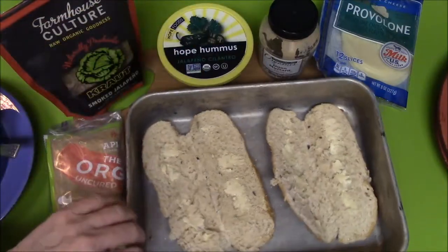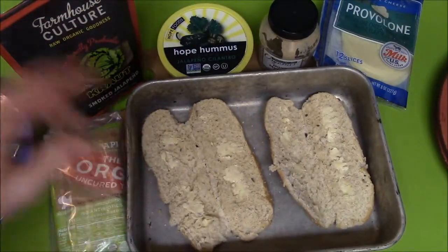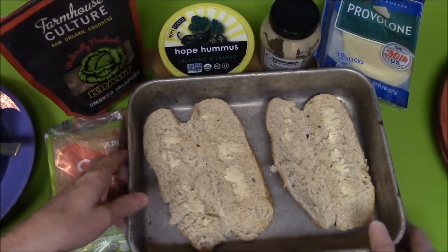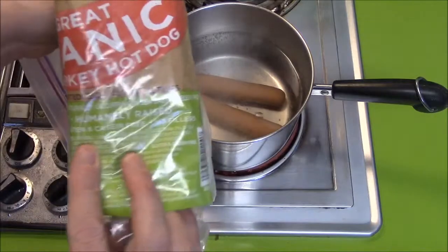I'm going to put the buns in the oven and then come back and put a little bit of cheese on them after they cook a little bit. These are turkey hot dogs.